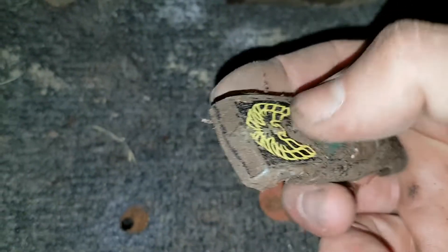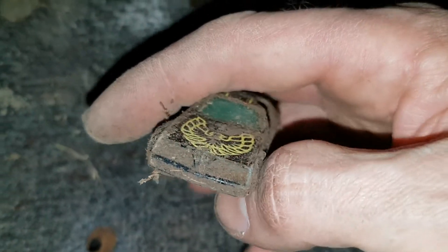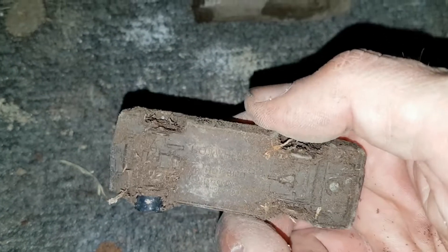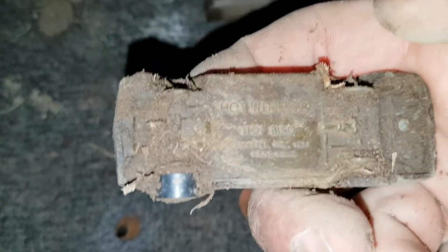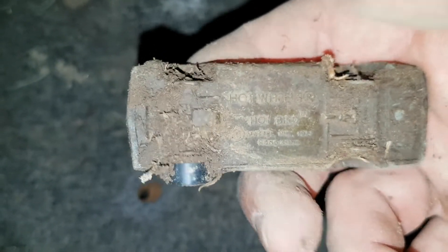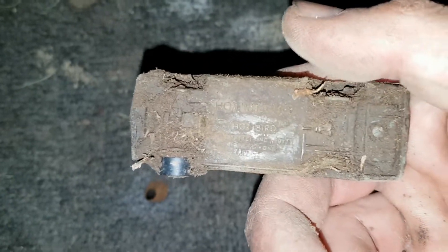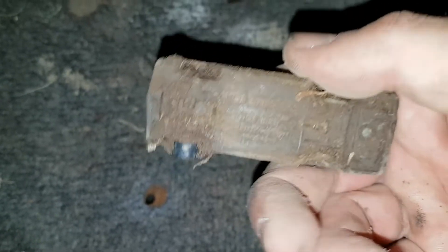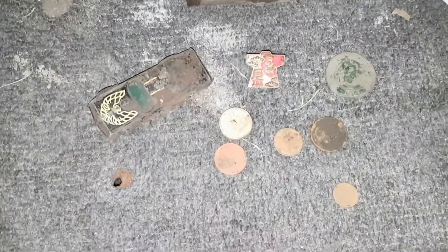And I found this nice Pontiac Trans Am — actually probably a 1979 to '81 model judging by the front of it, but it says 1977 on it, which is probably when this Hot Wheels car was actually made. Anyway, really cool find. That's about it for this video — stay tuned for the next hunt. This is Troy from Troy's Digital Arts Channel, signing out.